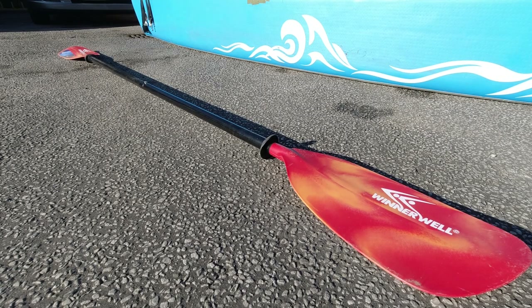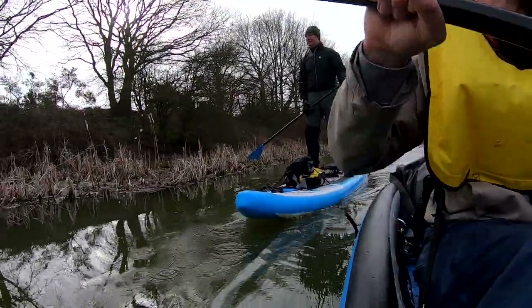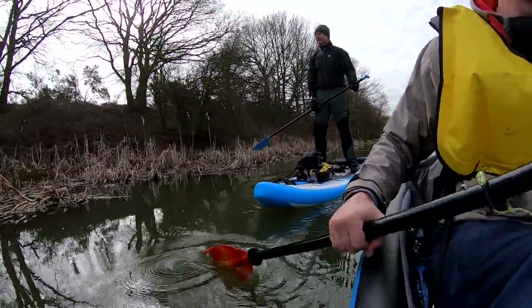I really love this paddle — really glad I bought it. I can't remember how much I paid for it, but I'll put a link to it in the description below, so if you want one you can grab one.